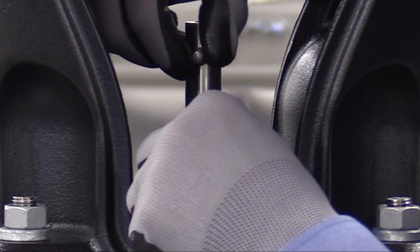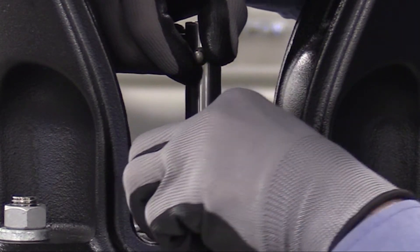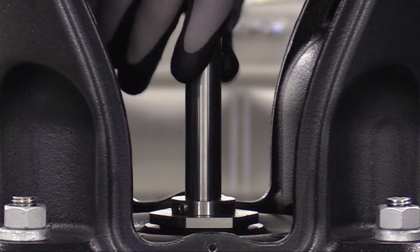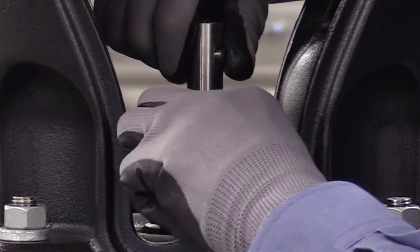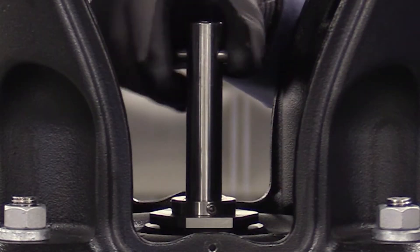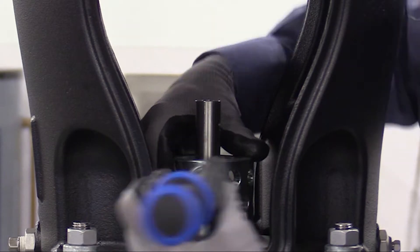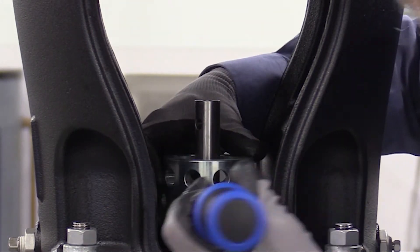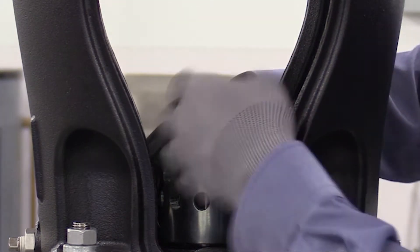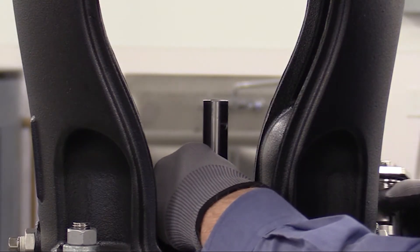Loosen the three 3 millimeter shaft seal securing allen screws. Be very careful not to loosen them too much, because if they fall out they're nearly impossible to find. Then we'll rotate the shaft, loosen the second one, rotate it one more time and we'll loosen the third. Remove the pin from the shaft. Then using service tool A, we'll begin loosening the cartridge seal, turning counterclockwise, then reinserting the tool as needed until the coupling is loose enough to rotate the cartridge seal by hand. Remove the tool, then we'll lift the seal out of the pump and put it in a recycling bin.